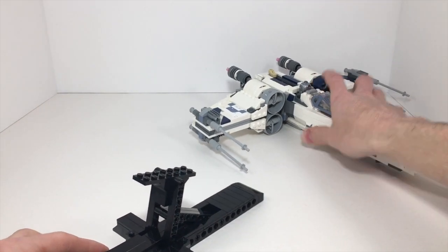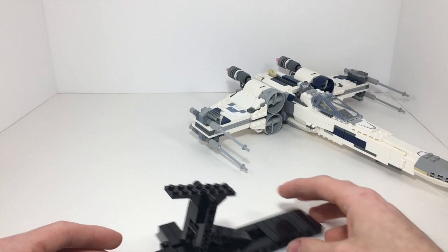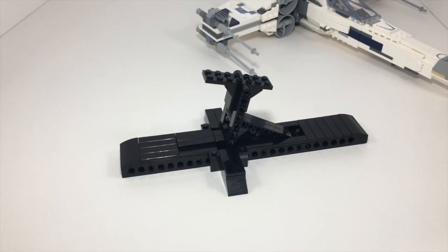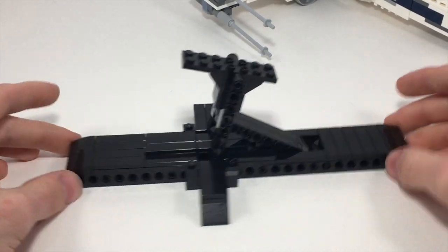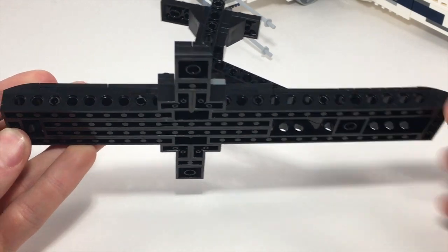So let's set this X-Wing aside, and I will show that later. I can show you how I modified it — all the colors and stickers and such. But this is the stand right here. Unfortunately, I'm not going to be able to make a parts list for this, but seriously, it's really straightforward. It's just Technic beams.